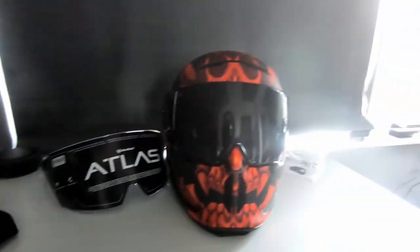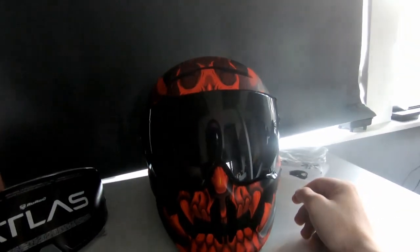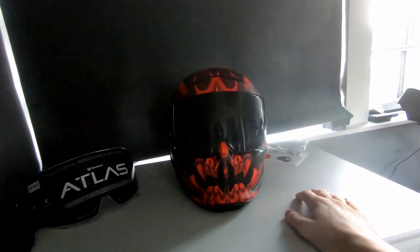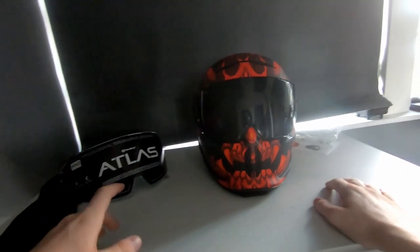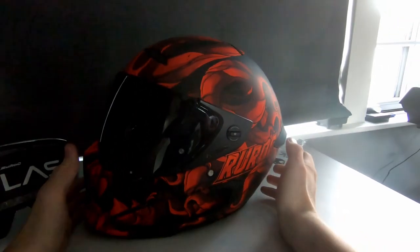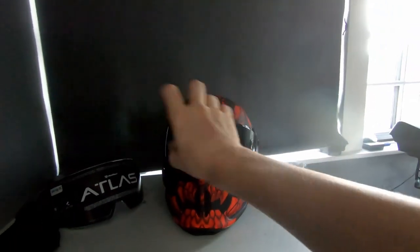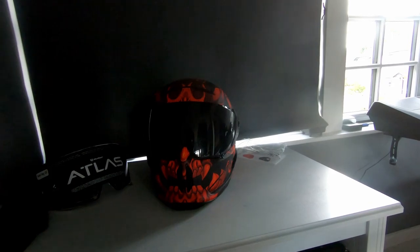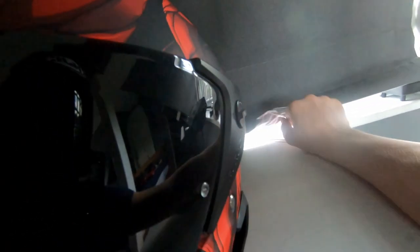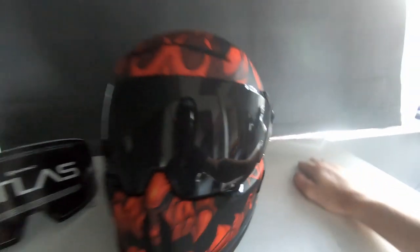It's nice that they include the black visor so you don't have to buy one separately. I think most people want a dark visor — it looks a bit better in my opinion with the red helmet. I'm also thinking about getting the red iridescent visor, which looks really nice, though it's a bit more money.